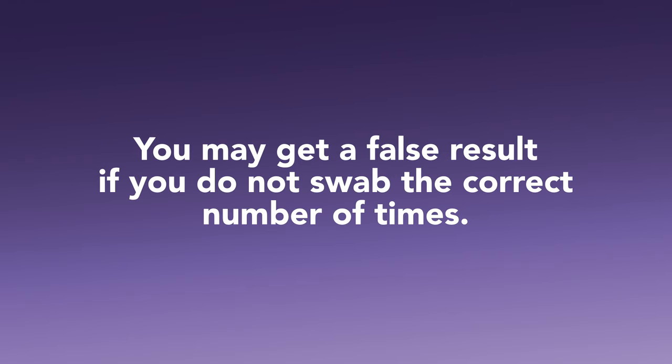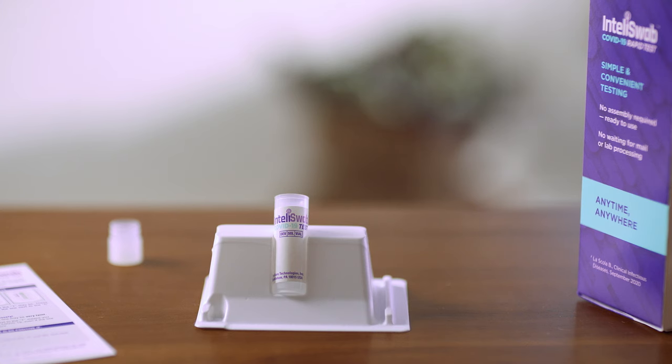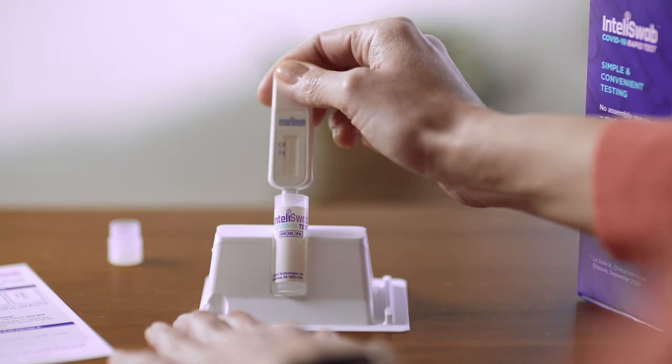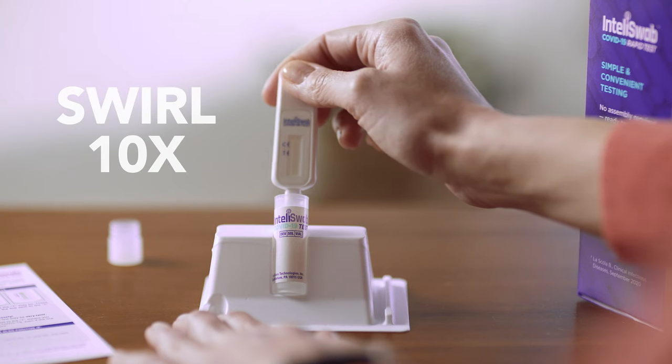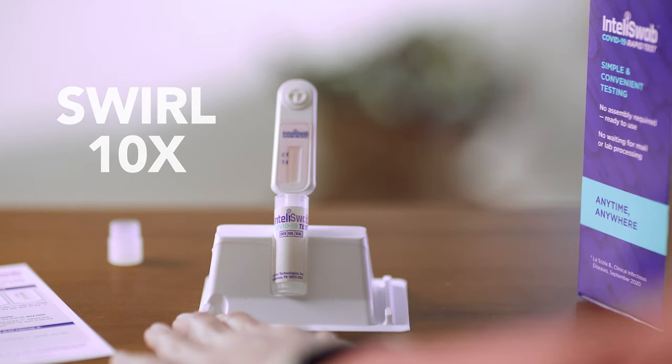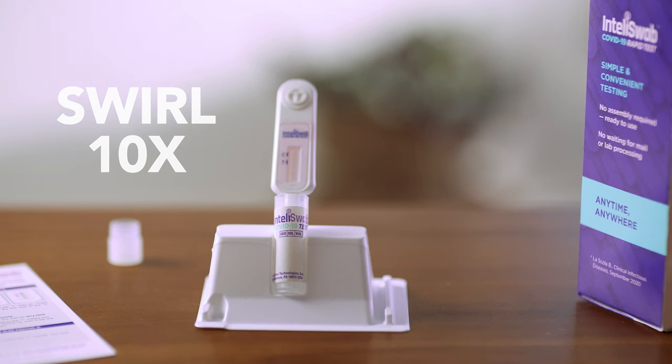You may get a false result if you do not swab the correct number of times. Once finished, hold down the test stand firmly and place the test device into the tube. Swirl the test device 10 times to mix the swab sample with the liquid in the tube. Make sure the swab is toward the back of the tube so that it makes contact with the liquid.